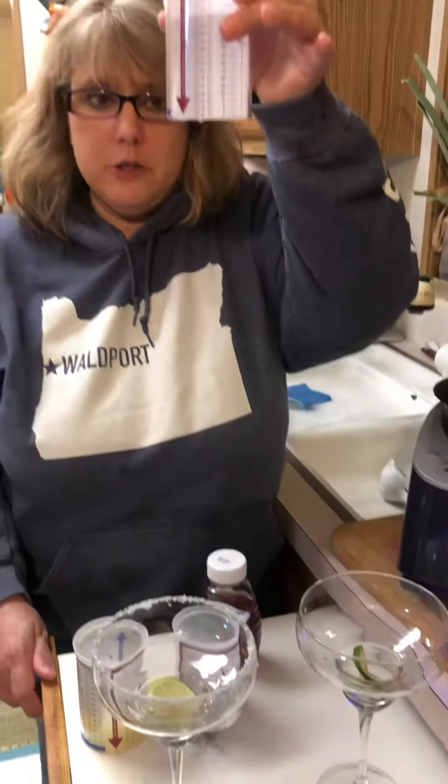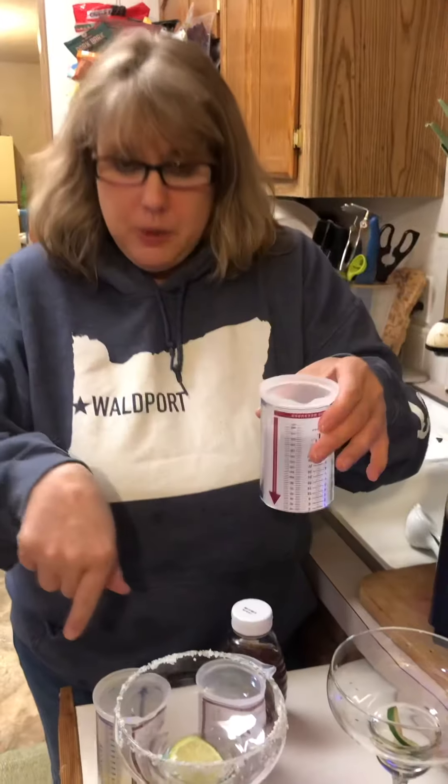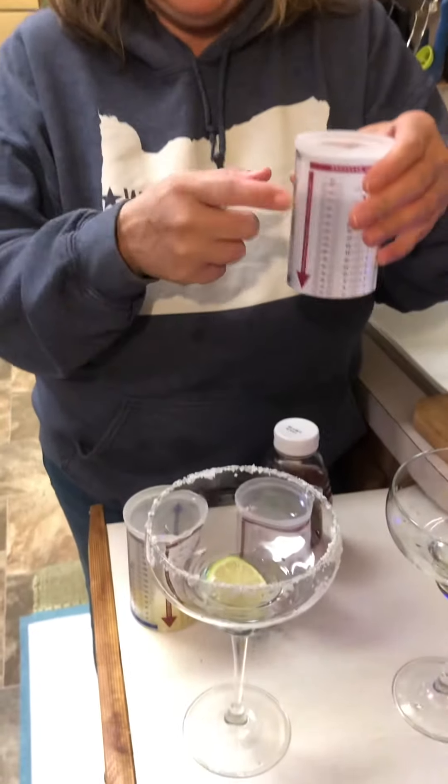So we have in our measure-all — these are a Pampered Chef amazing thing. You can see I have three of them here. You can never have too many of these things. They're awesome.